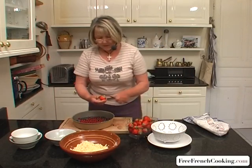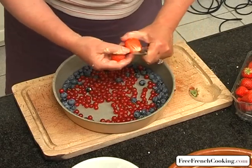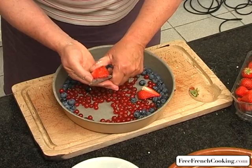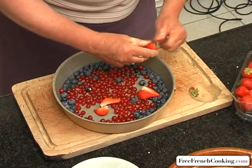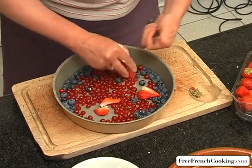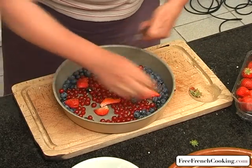And next I'm going to cut the strawberries into two or four pieces. Now you can also use apples, blackberries, any kind of fruit really. But since it's berry season, I'm using berries.